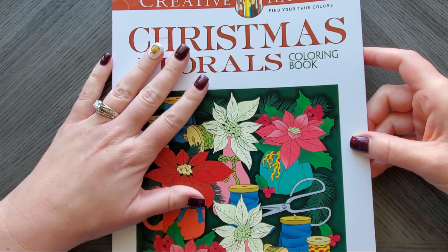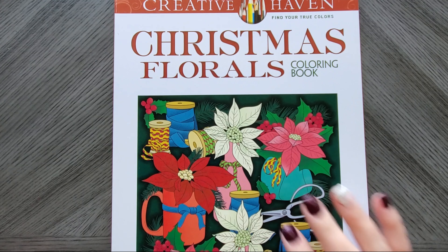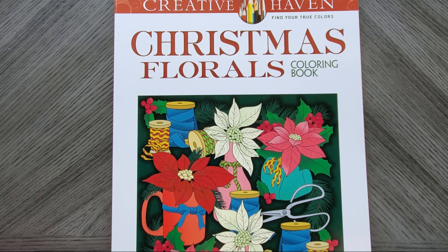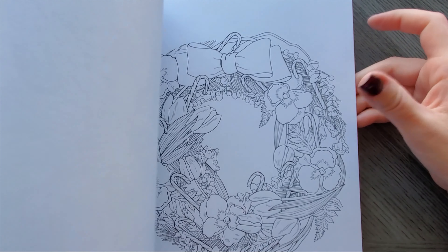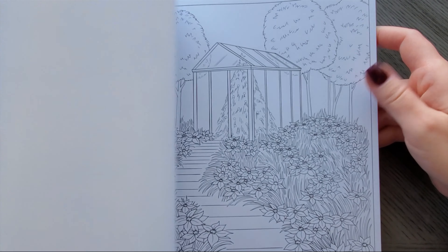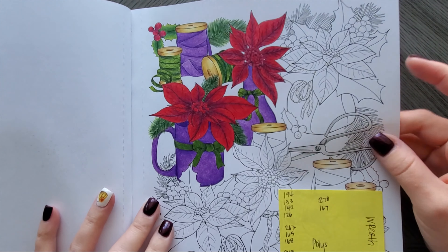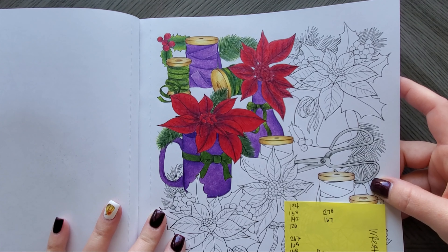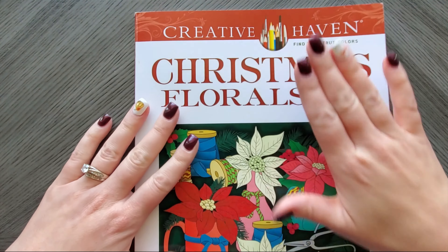Christmas Florals — this is the one that is like $2.89 on Amazon. I'm recording this on November 22nd, and at the time it's also part of the buy-three-for-the-price-of-two deal, so you can grab this one for like nothing. A lot of Teresa Goodridge's Christmas ones are also in that sale. This is literally just a bunch of Christmas florals but it's really pretty, the paper is nice. I think I got this one after Christmas last year but had meant to color in it. I'm not usually a fan of this artist's work, but I had started this one with polys and just got bored — I think it was because I didn't like how my poinsettias were turning out.